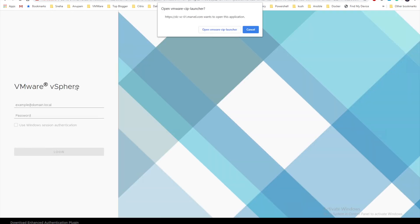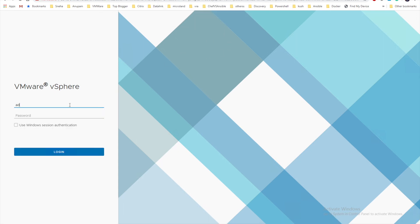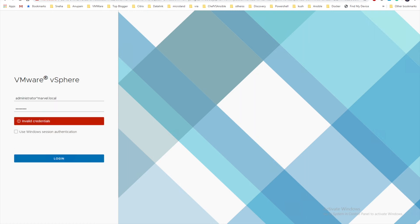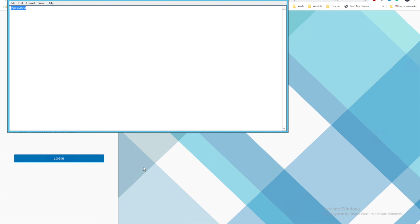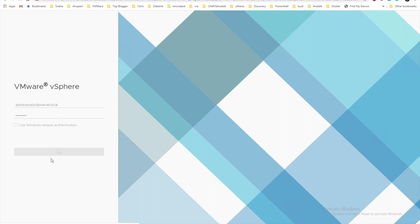It might take a while to come up. A pop-up appears — let's click Open and provide the login credentials: administrator at the rate marvel.local and the password. Let me copy-paste the password to make sure there are no errors. I had forgotten the '@' symbol — let me fix that and click Login. I'm sure it's going to log in this time.